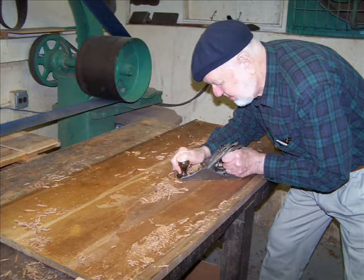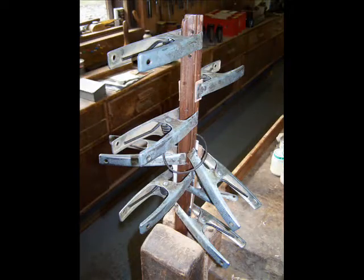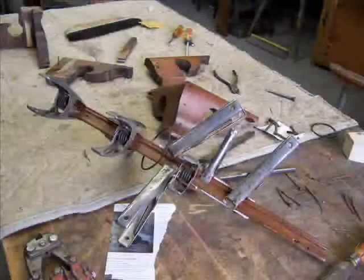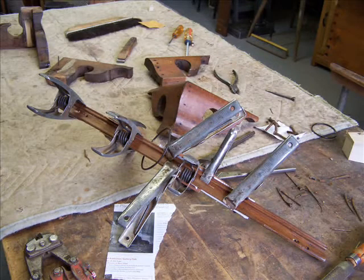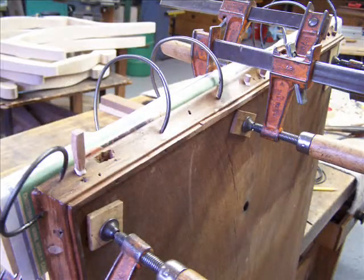The top was badly warped and in this picture I'm showing how I'm planing it down level. The moldings on the top of the chest were in total disrepair. In these photographs you can see how we repaired and glued them, and re-glued, attached, and clamped the moldings to the top lid.